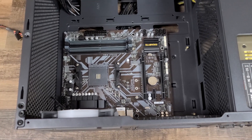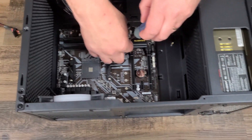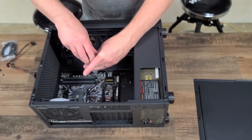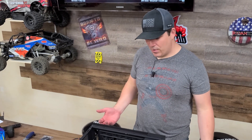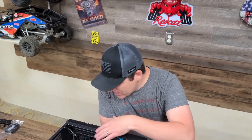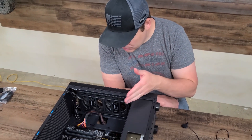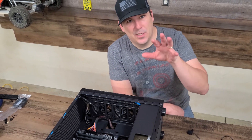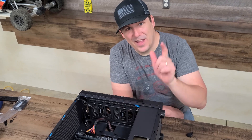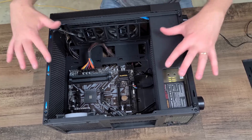That looks great — two more screws and this board will be installed. Motherboard's in. Now we're going to start routing all of our cables from the power supply. We've gotten all the wires lined up where we want them. We're going to go ahead and start putting all the other components in and show clips of that while we're doing it, then meet up when we're done.